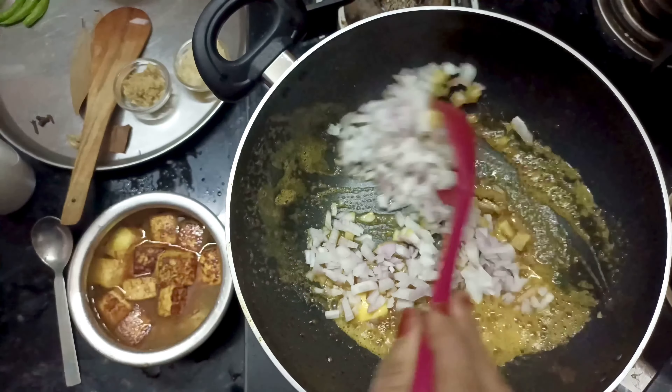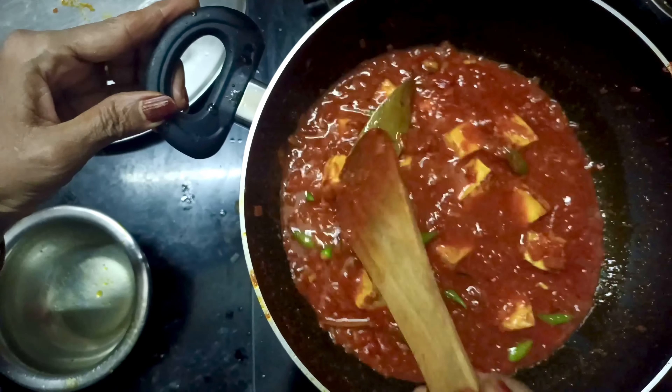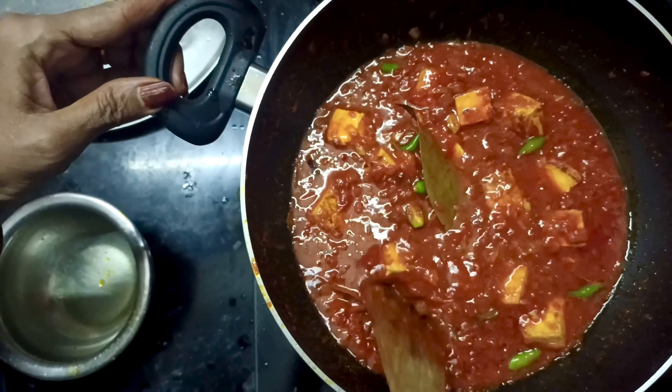I am using garlic. We will stir it. I am going to cook and put it in the water and in the pot. I will cook it for about an hour.